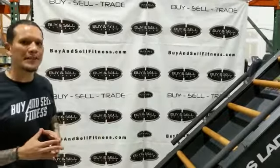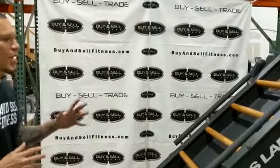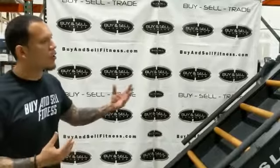Hello, I'm Jose with Bindself Fitness, and today I wanted to show you the Jacob's Ladder that just came in. This unit just arrived and I wanted to show you that it's in excellent condition. We're going to go around and see what it looks like.